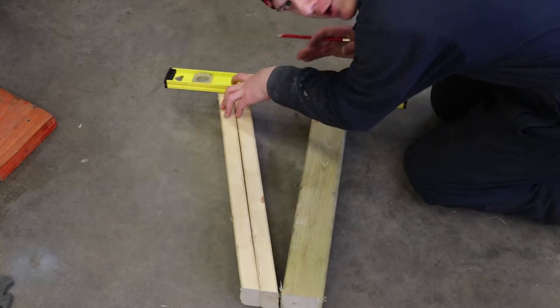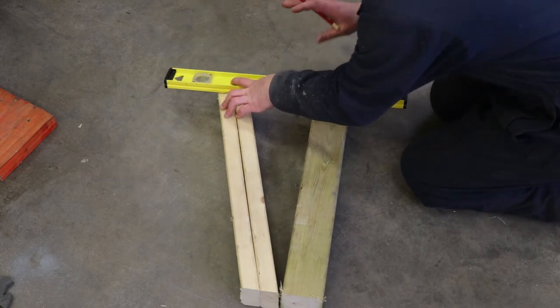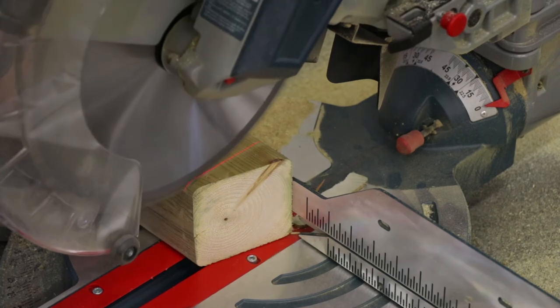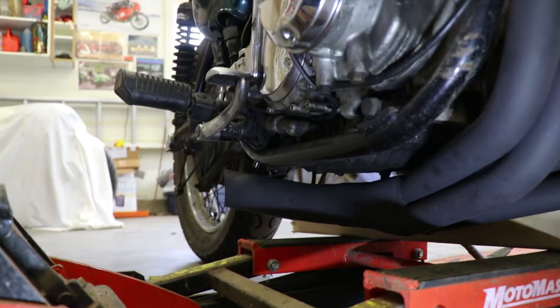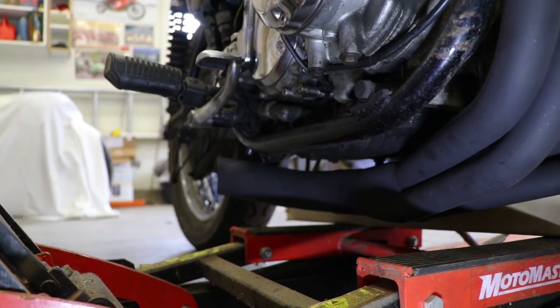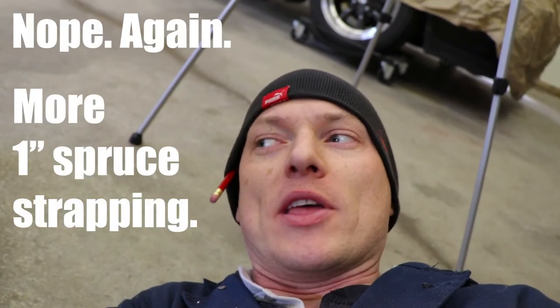Now like I said, this is not rocket surgery here. I'm sure anybody who's a carpenter out there is probably looking at this going, oh my god, what is he doing? I just need this to be close so that it fits under the bike and buttons up like I need it to. This side looks pretty good, but now the other side is a different story. On this side, the exhaust pipe exits quite far at the back, which means I actually have to somehow get underneath the exhaust pipe. What I think I'm going to do is use a piece of half-inch plywood on the bottom that'll get down underneath the end of the exhaust pipe, then build that up with a 2x4 and another piece of half-inch to make an equal height connection with the frame on this side.